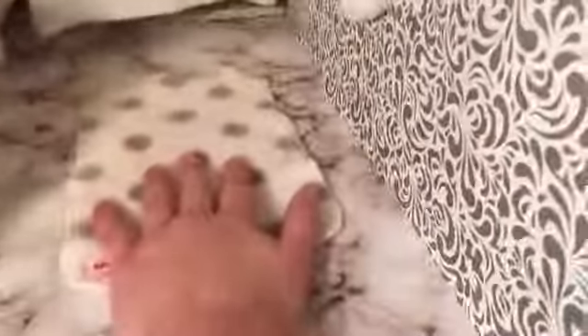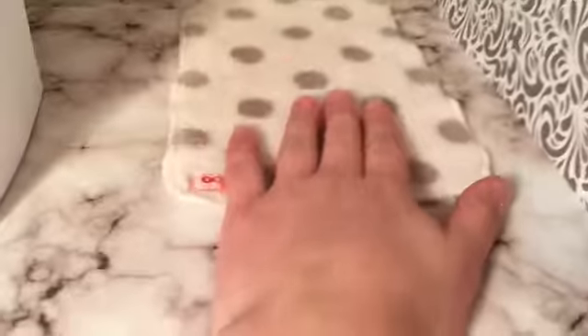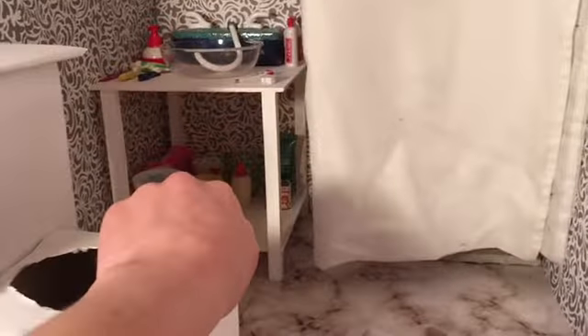And then this rug I got from an Our Generation set. And then this is a toilet that I made out of a tissue box and another box, and I just covered it in paper — I think it looks pretty good. And then back there is a little 3D printed table, and I just painted it white.